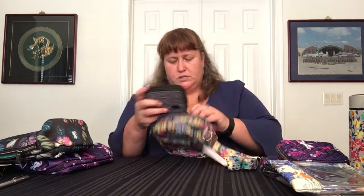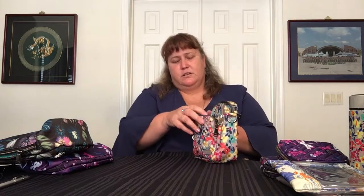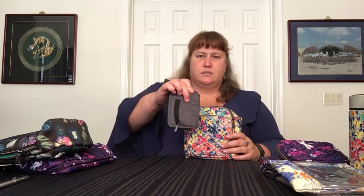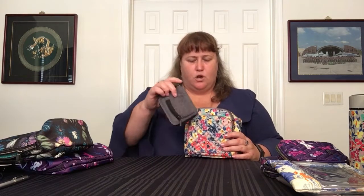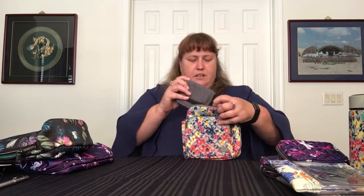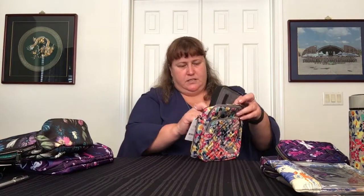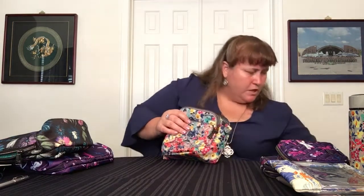Then we have the Splits wallet. It will fit in the front in terms of size, but it's kind of thick, so the zipper doesn't close around it standing up. If you put it laying down on the binding edge, it does fit — but only that way, not standing. It fits in the main compartment as well, but does not fit in the back — it's too fat.